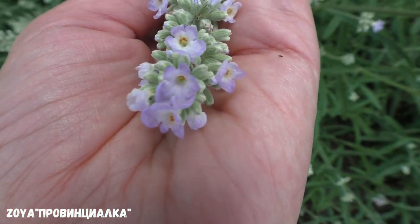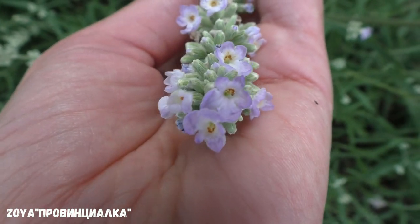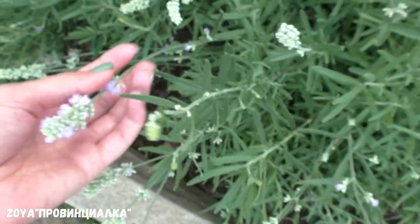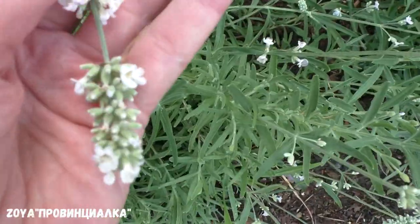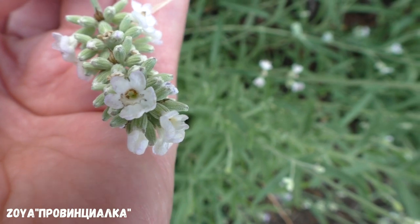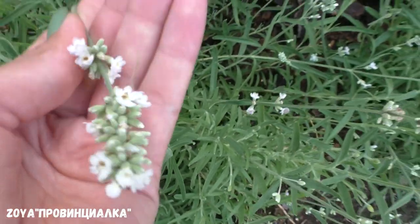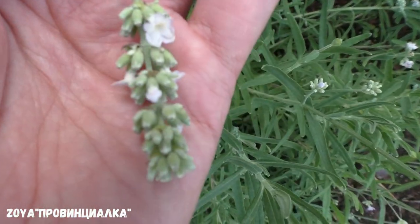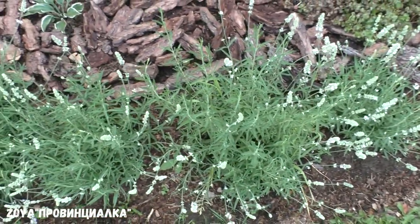Другое соцветие — не скажу, что некрасивого цвета, такая нежная. Пахнет как обычная узколистная лаванда. Но хотелось бы, чтобы цвет был белый, как нарисовано на пакетике фирмы Биотехника. Она совершенно не белая. Показываю, потому что если вы захотите вырастить белую лаванду — знайте. Самые молодые цветочки более яркие, потом выцветают. Распускается соцветие очень долго, долго держит бутоны. Кто захочет вырастить белую лаванду — знайте, что она не чисто белого цвета. Но цвет красивый, я не жалею, что вырастила.